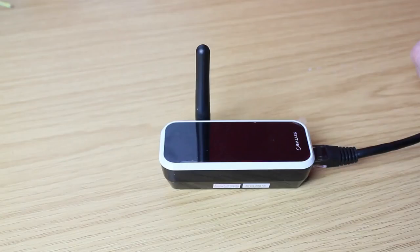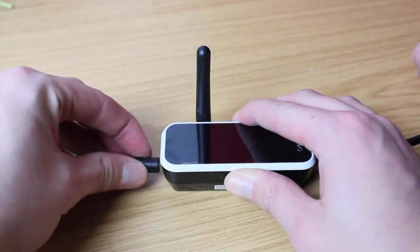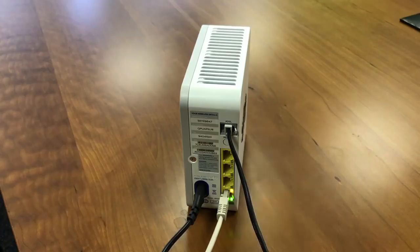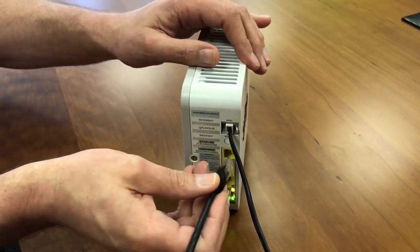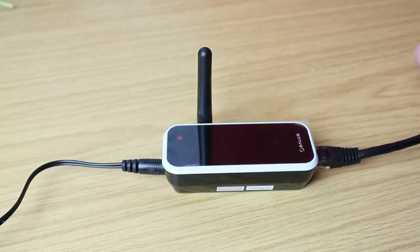Now take your RT310i gateway. The ethernet cable connects at the right hand side. Take the power cable supplied and connect to the gateway on the left. Now connect the ethernet cable to your Wi-Fi router. Once the gateway has power and internet connection, the light indicator on the gateway will be green.